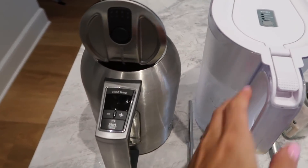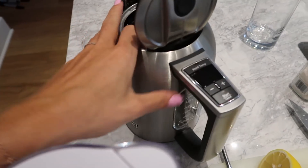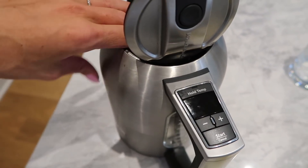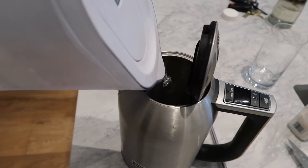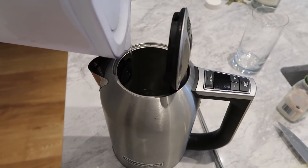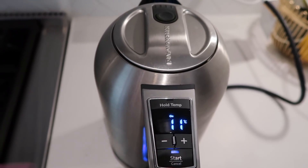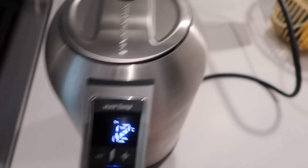Good morning! I have all my stuff ready to make my lemon water. I'm going to show you step by step how I do it. This is my electric kettle that has a thermometer — I got it at Linen Chest, you can also find it at Walmart. I take my Brita, fill it up about two and a half cups, turn it on, and I always set it to 50 degrees so it's not too hot and not too cold. The water is at 11 degrees and slowly going up to 50.